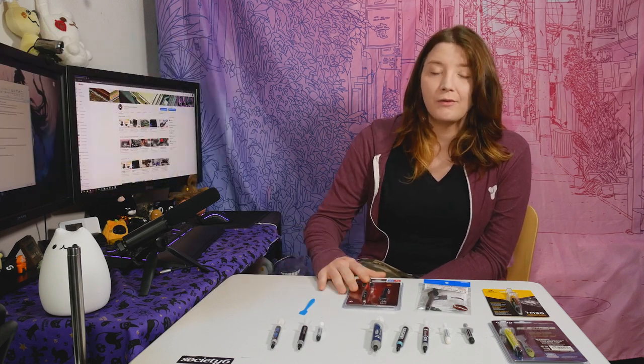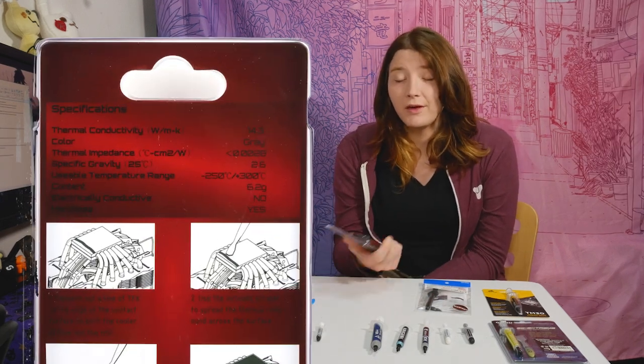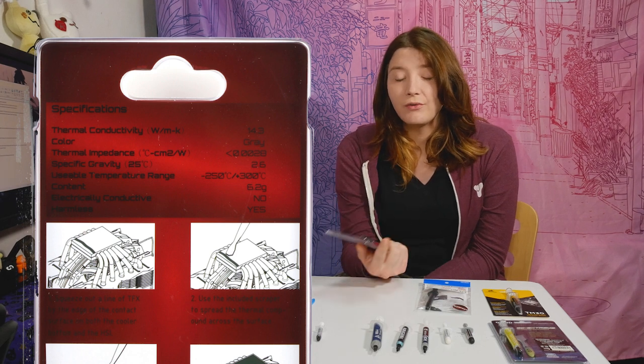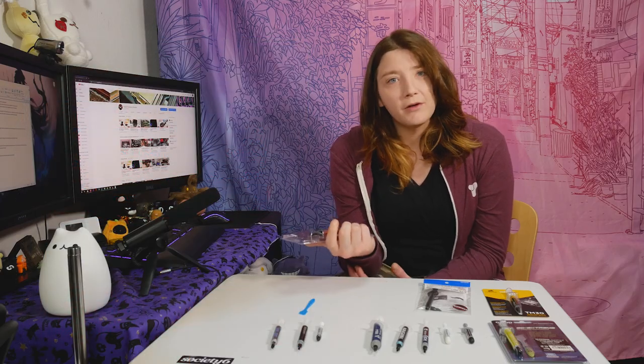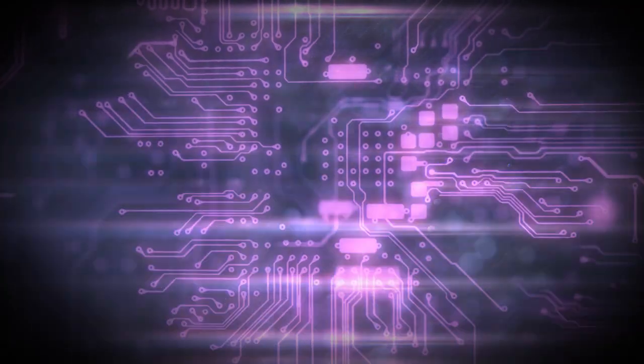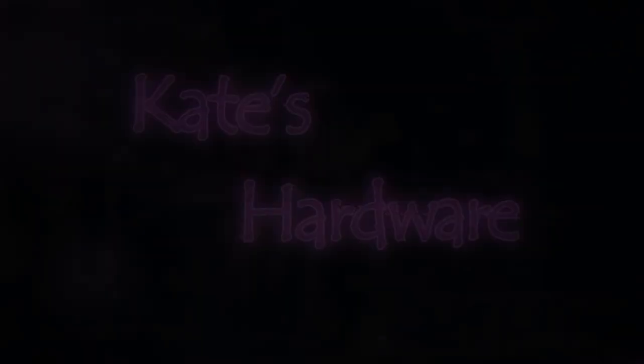Welcome to another video. This video was supposed to be about a CPU cooler, but I couldn't find the cooler, so that's not important. Instead, what I found was this — Thermorite CFX thermal paste. If we believe the front of it, it has 14.3 watts per meter Kelvin thermal conductivity, which makes it better than Cryonaut. Cryonaut has been considered the best thermal paste for a while now.